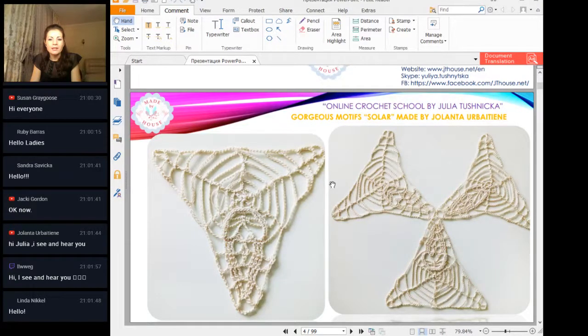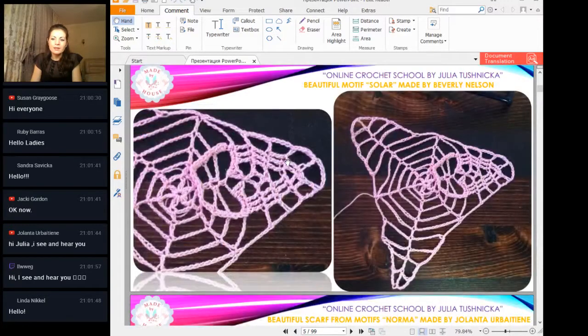Next element made by Beverly. She used a very beautiful pink thread and we have a great result here. Also very accurate work, and I see that you try to make straight lines and it looks really really good. Thank you so much for your work and for your photo.